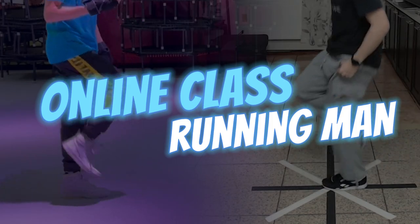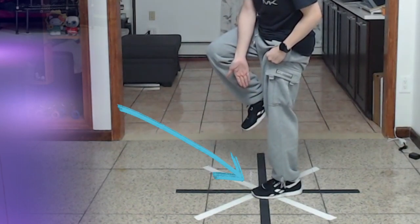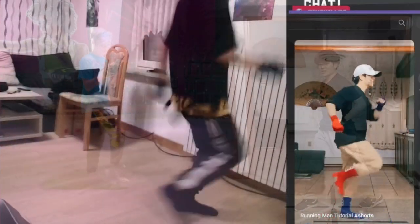First move: the Running Man. The Running Man is two steps. You want to hop into the center here, and then slide this foot back. I will never underestimate the Running Man again. I still regret the moment I thought it was easy.